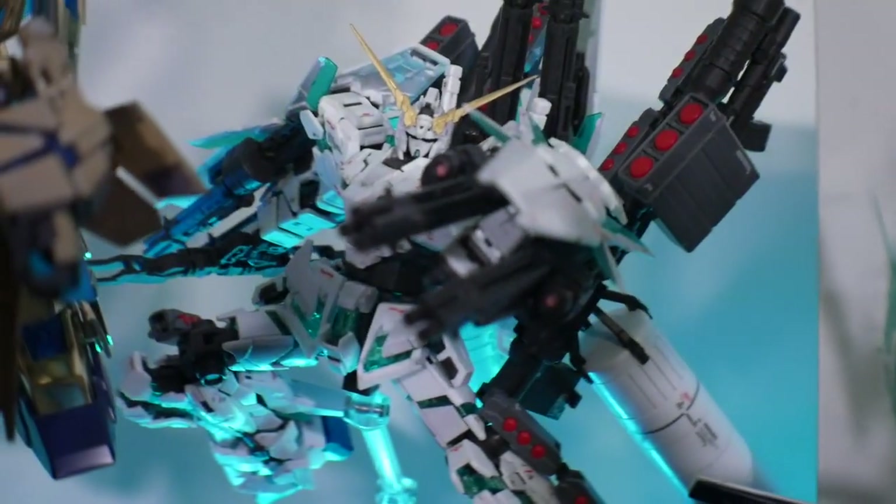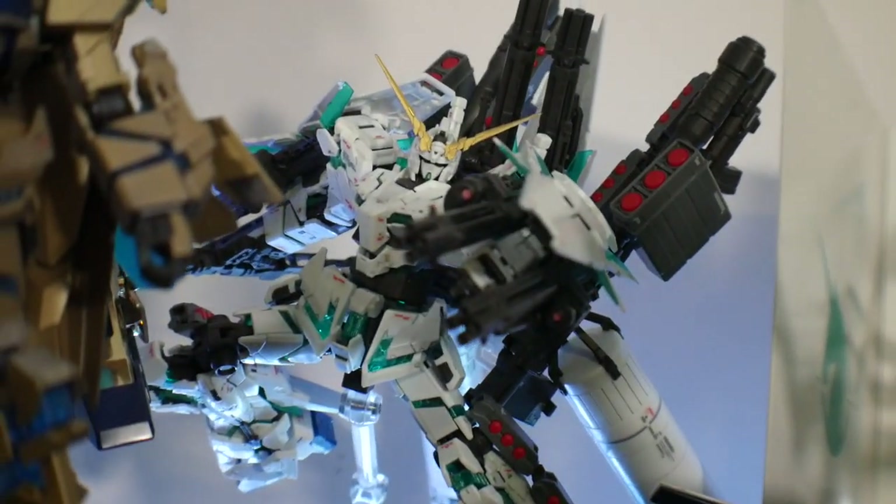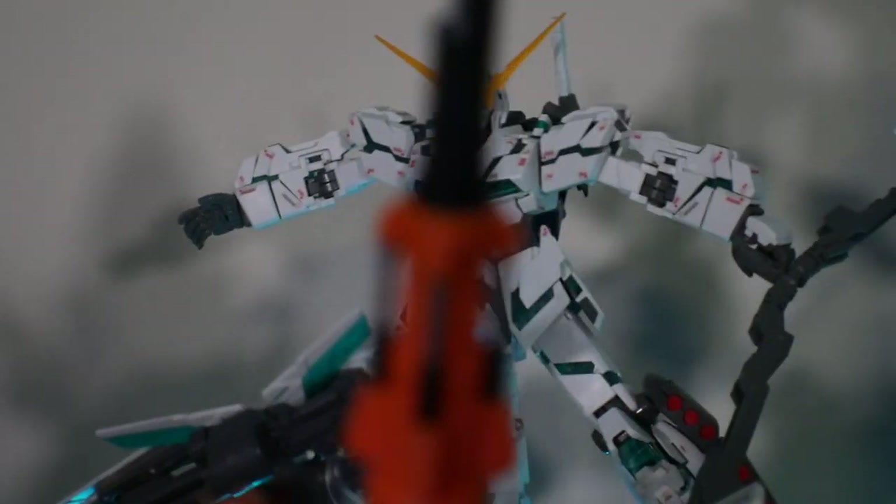The ball-jointed hips don't bother me that much and it still pulls off really good poses, so I think the High Grade is still worth your dollar if you can get it cheap — but if you're going over 15 bucks you might want to step back. For the Real Grade Unicorn, although I like it, I didn't have the best experience building it. It is the best transforming mobile suit in the RG line, but when it comes to overall feel it's a little too fragile for me.